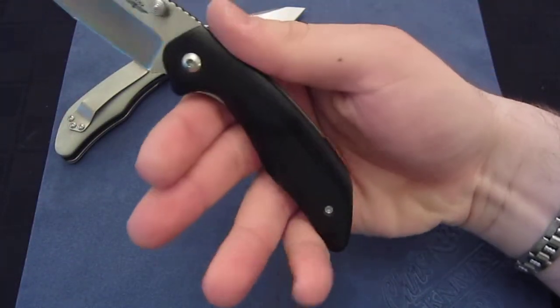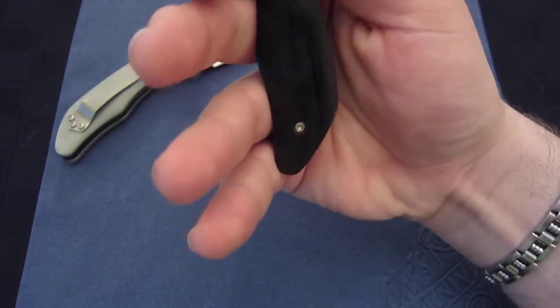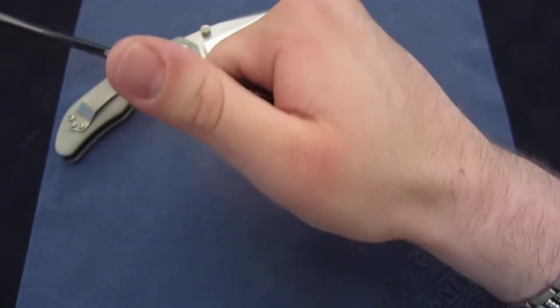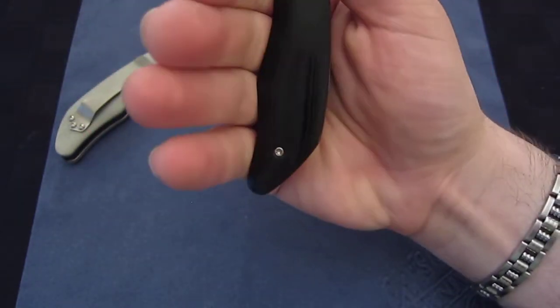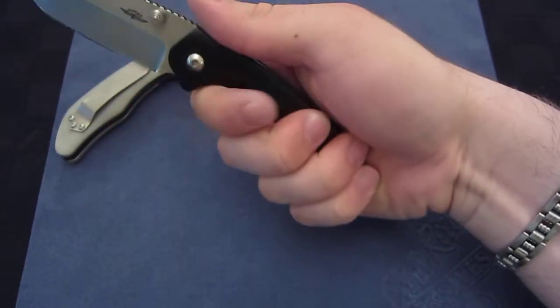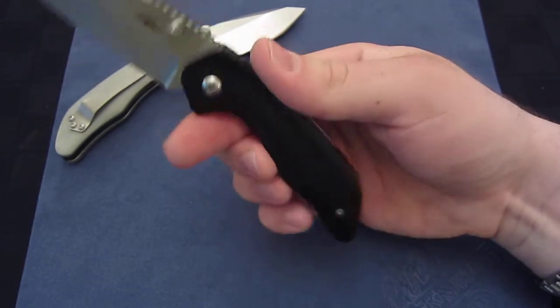When I grab my Gen 1, it appears I have all four fingers on it. But if you look, there's actually half of my pinky hanging off. Now I can grip it in such a way that I can get all four fingers on. However, the handle leaves something to be desired in the Gen 1.